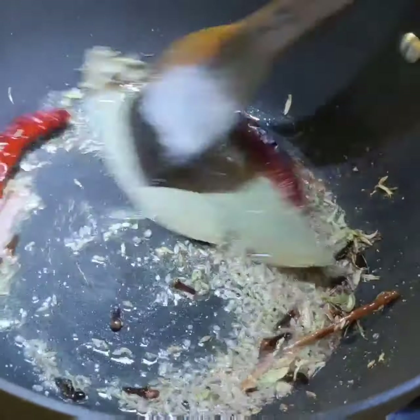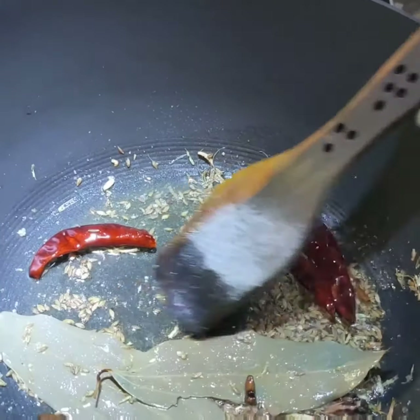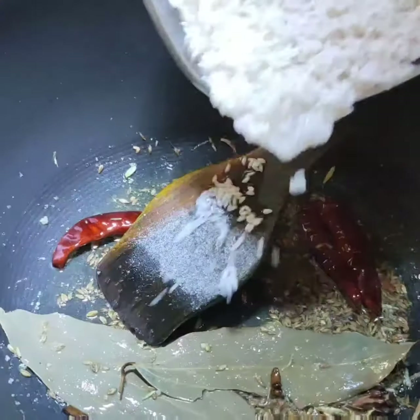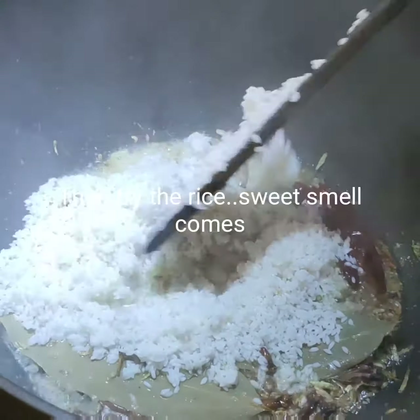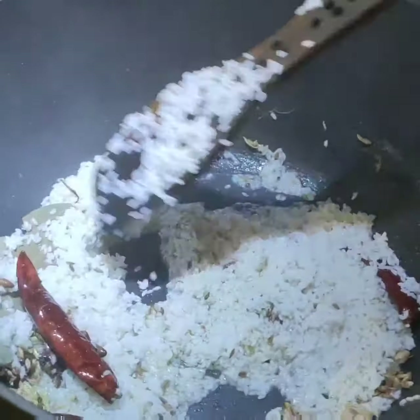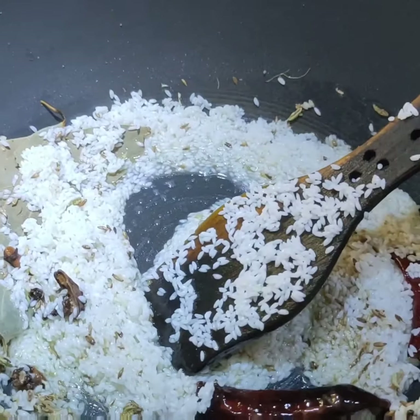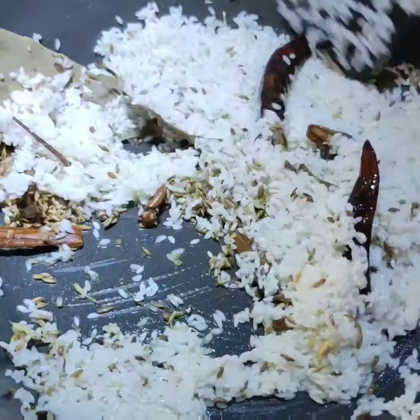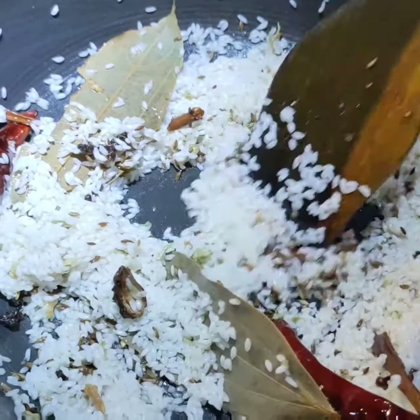Just fry it. After that I will be adding the washed rice. A nice aroma is coming. I am frying it for 1 minute.